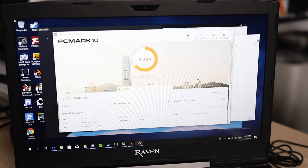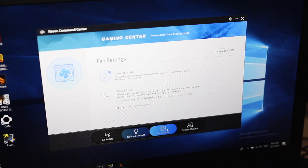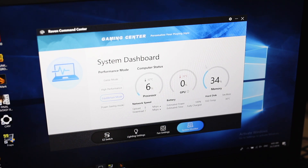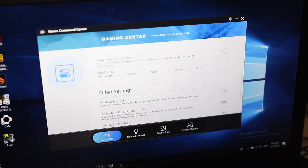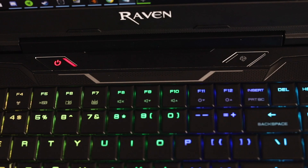In PCMark 10, you're getting a score of 3,294, with Essentials scoring 5,648, productivity at 4,422, and digital content creation at 3,886. There's a Raven Command Center built into the system, so you can check your display and lighting settings, fan settings, and there's even a system monitor to check your CPU and GPU temps. When the fans kick in they are loud but not obnoxious, and they sound a lot quieter than the ones in the Onyx. If you feel the laptop is getting too hot, there is also a fan boost button located adjacent to the power button.